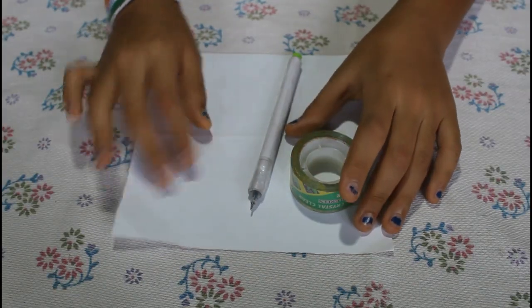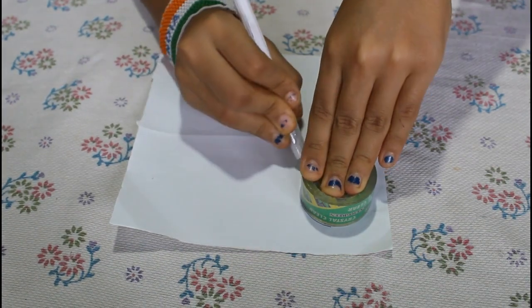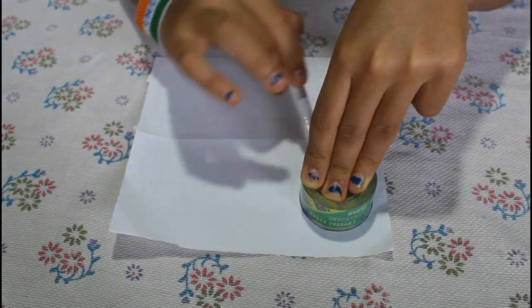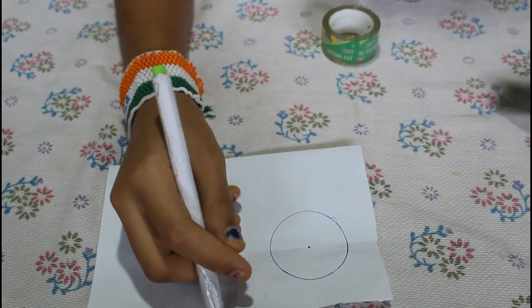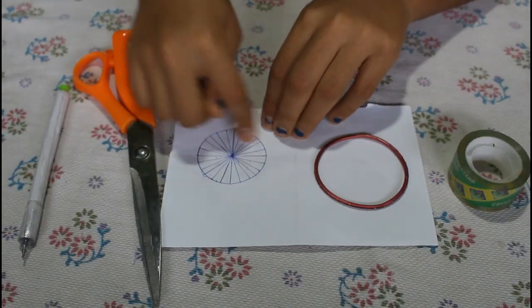Now we will make the Ashok Chakra. Make a circle using the gum tape, or you can use a bangle or any round object, but it should be small. Make a dot in the middle and draw 24 lines with a ruler. So now we have made 24 lines.